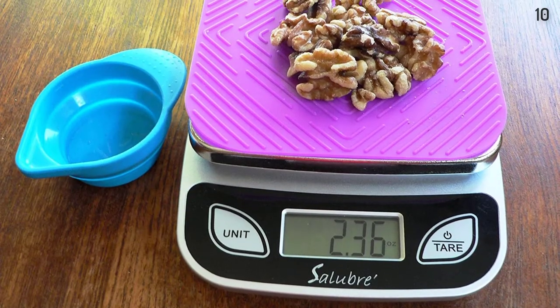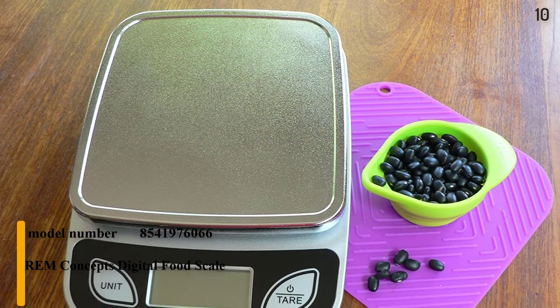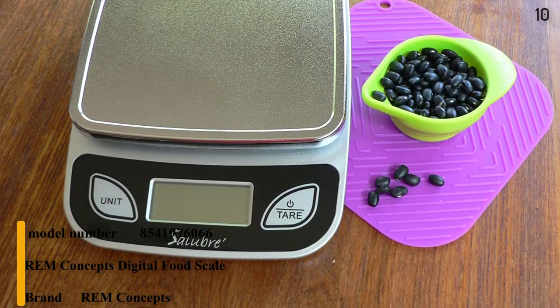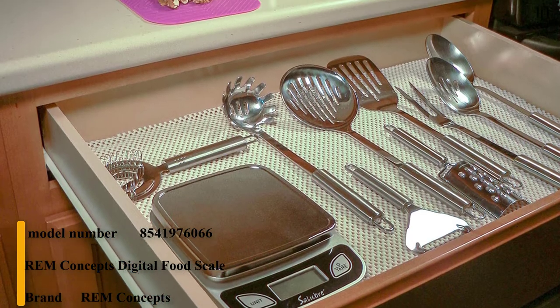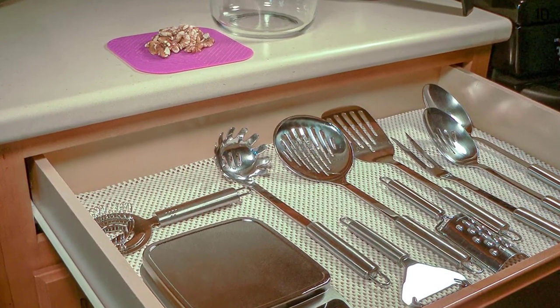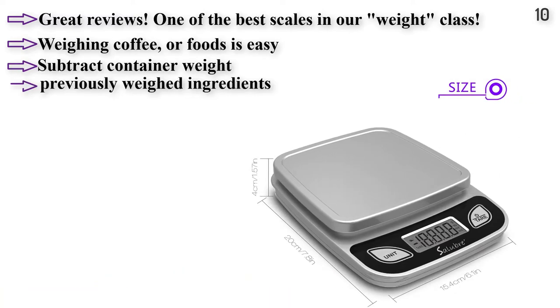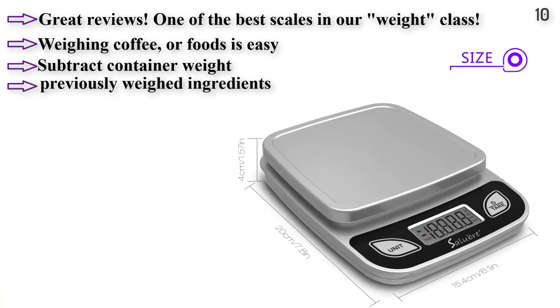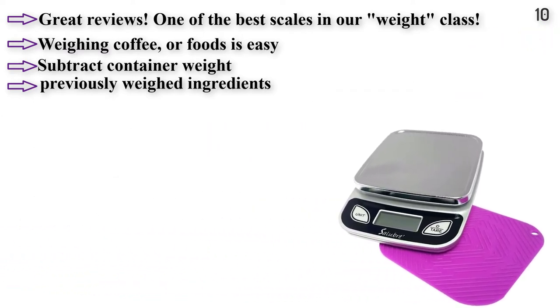Number 10. The REM Concepts Digital Food Scale consists of the unit base, weighing platform, digital display, and function buttons. Units of measurement are grams, pounds, ounces, and milliliters. Four non-slip rubber feet keep the unit in place. Auto-off shuts off the scale after two minutes of inactivity. The platform has a slight ridge around the edge to keep liquid from spilling. The tear button also functions as the on-off switch.